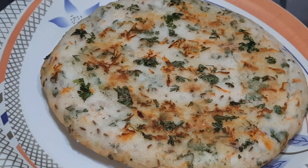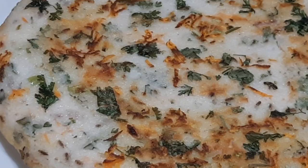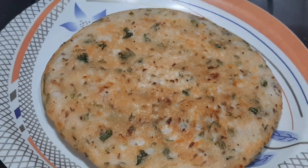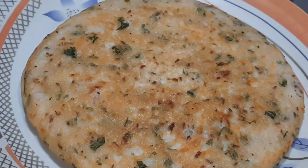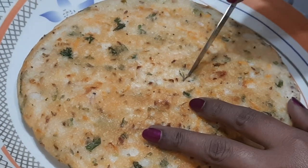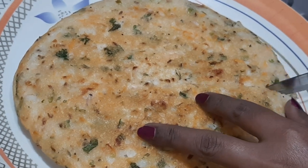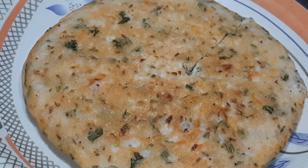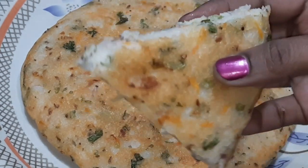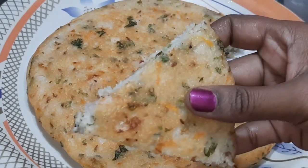It's a very colorful masala. This is a good, healthy and tasty dish. Thank you for watching.